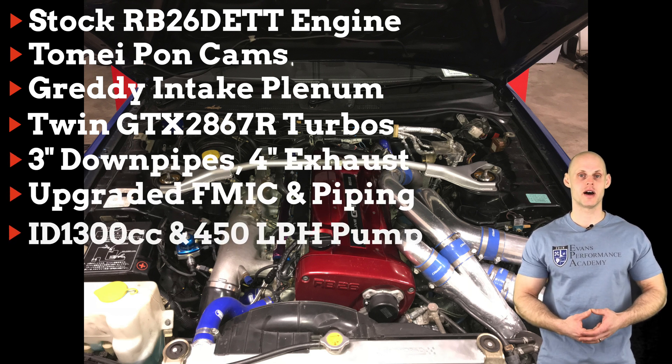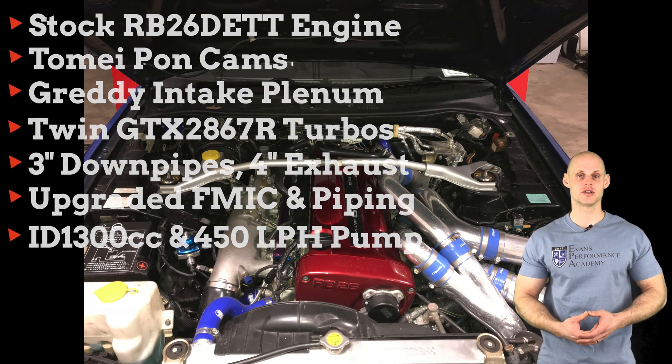On the fuel side of things, we have ID1300s with a Walbro 450 liter per hour fuel pump, as well as an external regulator and lines so we can dial in our fuel pressure as needed.